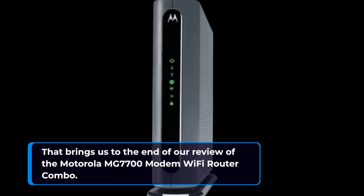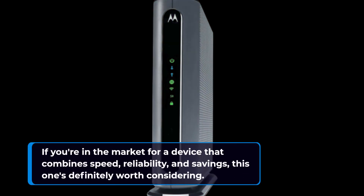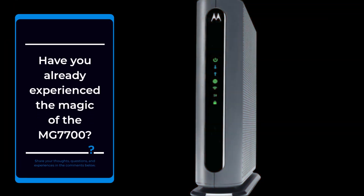That brings us to the end of our review of the Motorola MG770U modem Wi-Fi router combo. If you're in the market for a device that combines speed, reliability, and savings, this one's definitely worth considering. Have you already experienced the magic of the MG770U? Share your thoughts, questions, and experiences in the comments below.